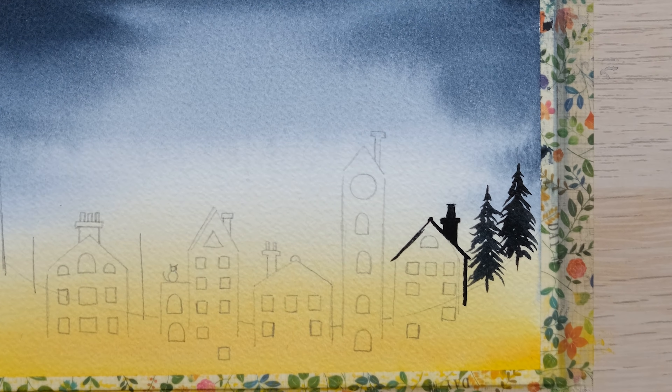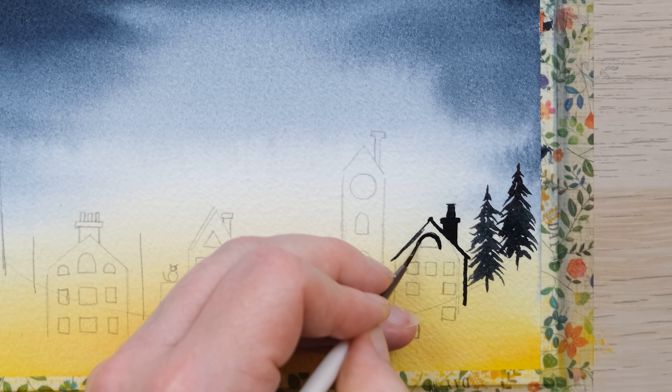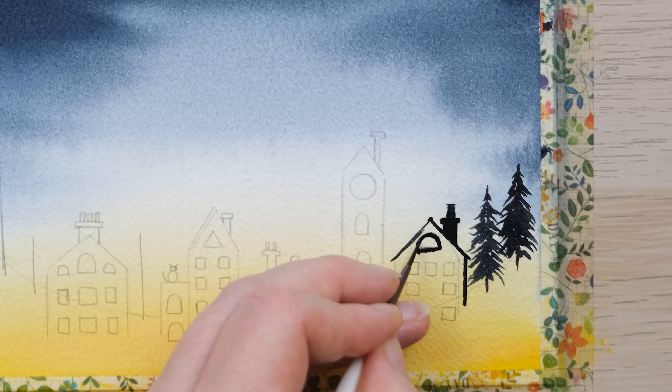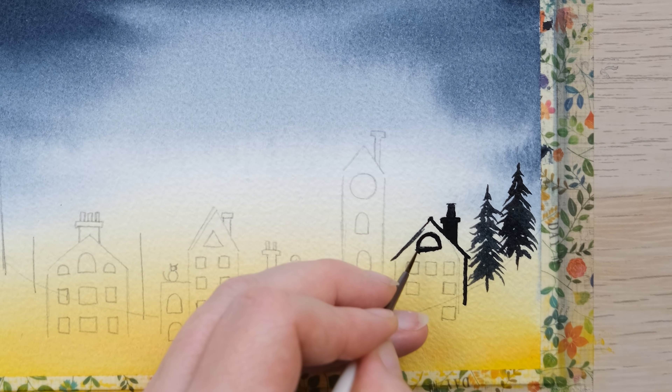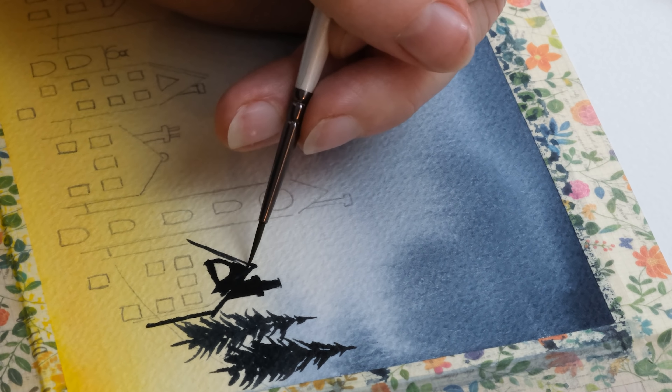Add in extra little details that will look really cool in silhouette — maybe a little chimney here or there, possibly a cat sitting on the roof. We're left with a nice little set of houses, and I'm also going to do some vertical lines for a few pine trees in silhouette as well. We don't need to draw the whole thing; just some vertical lines will do.